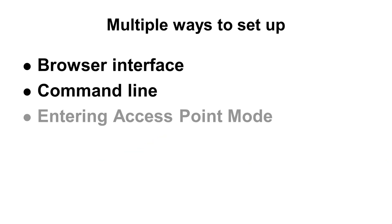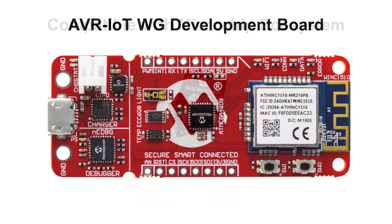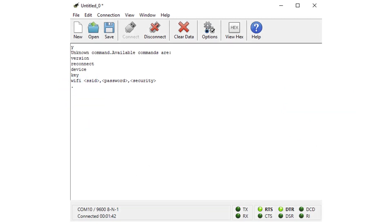For maximum convenience, this can be done a multitude of ways: through the browser interface, the command line interface, or by entering access point mode. This AVR IoT WG board is compatible with the Atmel Start and Atmel Studio IDE, which support full programming and debugging capabilities. Additionally, this device is supported in the latest version of the MPLAB-X IDE as well. This board has virtual comm support so that terminal emulators can be used for configuring via command line or for diagnostic support.